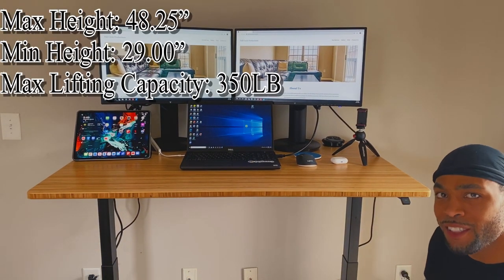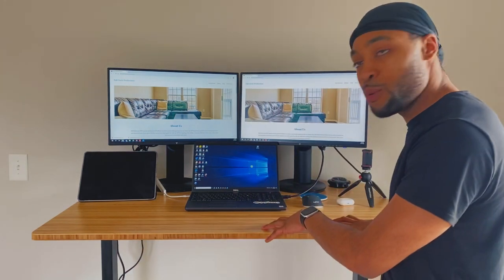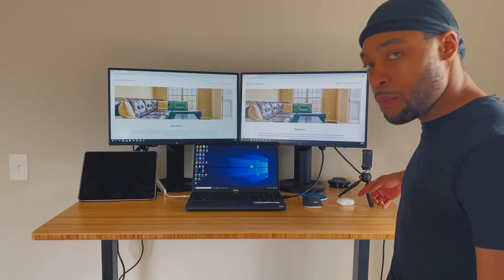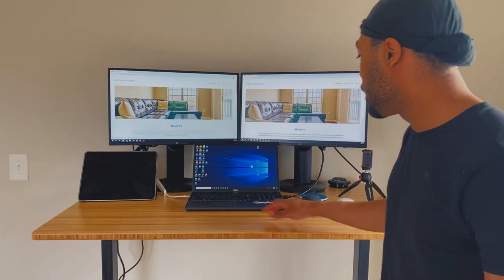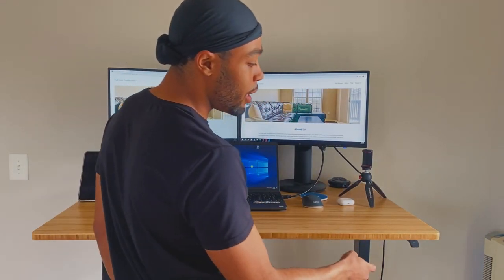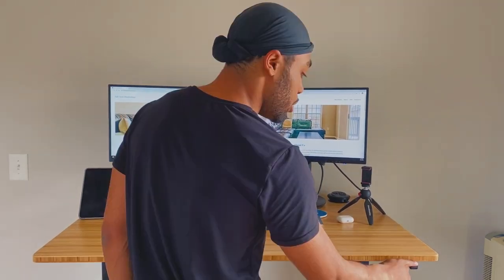I don't know the exact dimensions but I'll leave them in the video description. The version we chose to go with is the bamboo top. It is 48 inches long and 30 inches deep — this is perfect for my two-monitor setup. I like to keep my laptop here in the middle, sometimes I keep my iPad off to the side, and I like to have this space right here to take notes. I chose to put my touchpad on the right side since I'm right-handed.